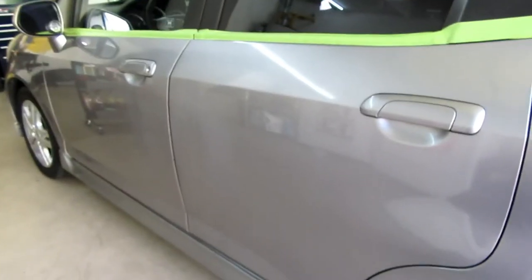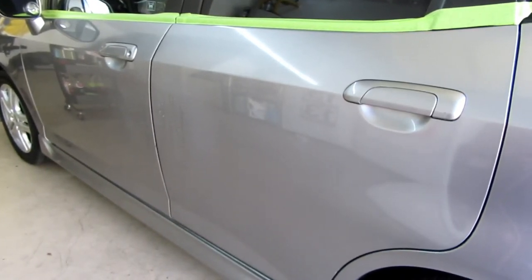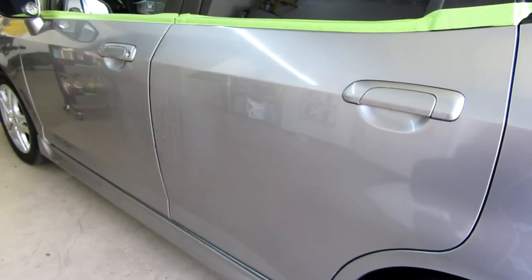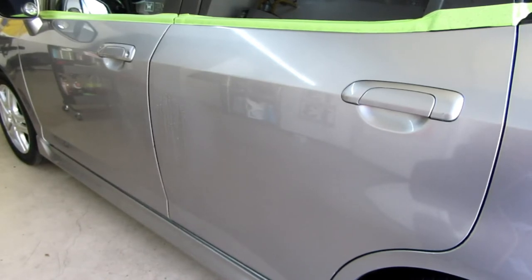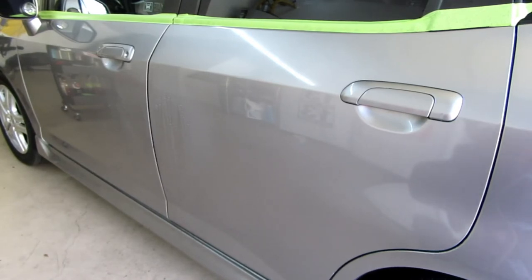HD Speed — still like it, still like it a lot. This is just a quick video, I gotta get back to polishing this car and making a little series about it. This is just a video to show off a potential really good combo to polish and protect quickly. And that's about it — thanks for watching.